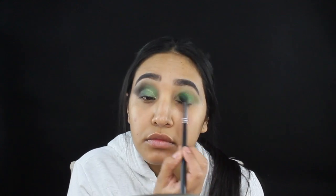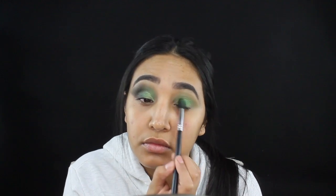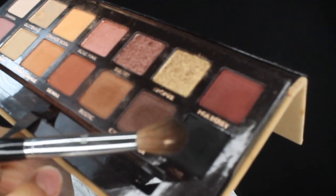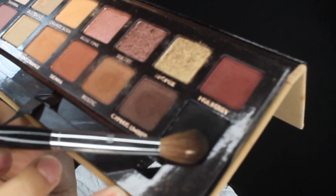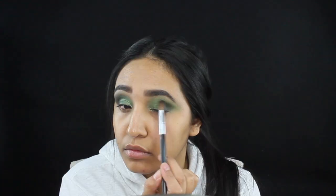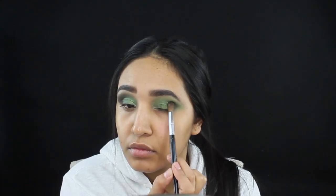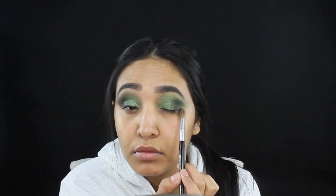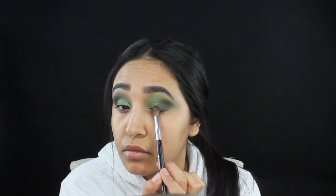I'm gonna be dragging it out and creating kind of like a wing line, and later on I'm gonna be going over it with a darker shade. Now I'm gonna grab my Anastasia Beverly Hills Soft Glam palette — such a gorgeous palette — and I'm gonna be grabbing the color Noire, N-O-I-R-E, and applying that to the outer crease of my eye.